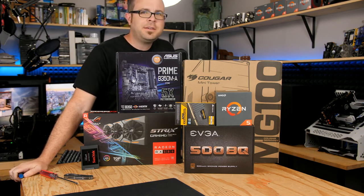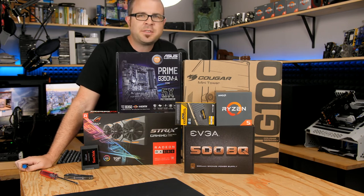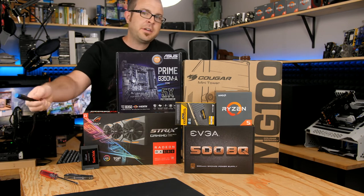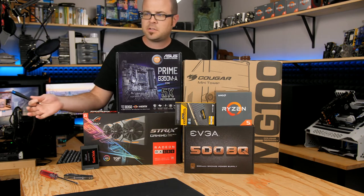I think the top of my head's being cut off, but that's okay. It's too late for that now. I'm going to be monitoring here for just a second to make sure that I'm live, and assuming everything is going okay, which I think it should be.